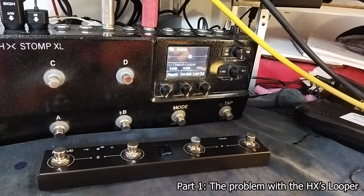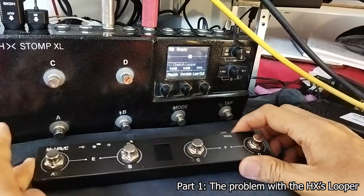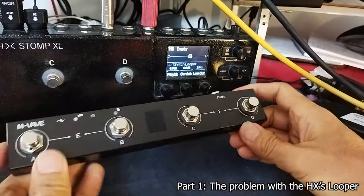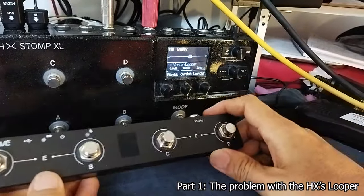Hello everyone! I finally managed a usable — I mean a gigable — looper solution with the HX Stomp.